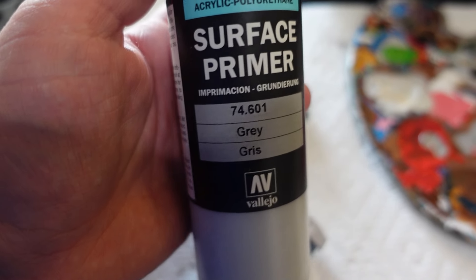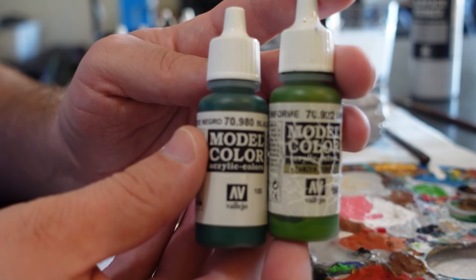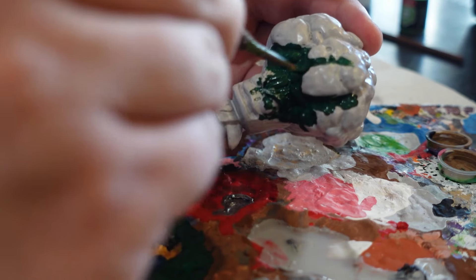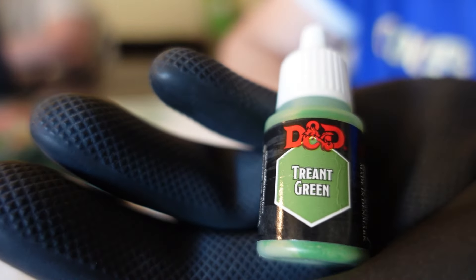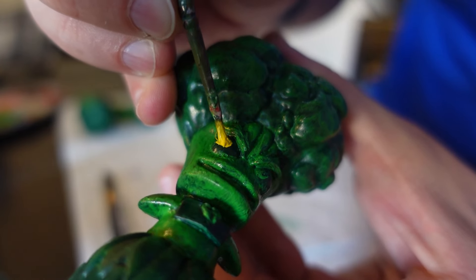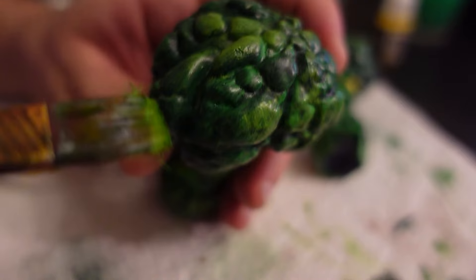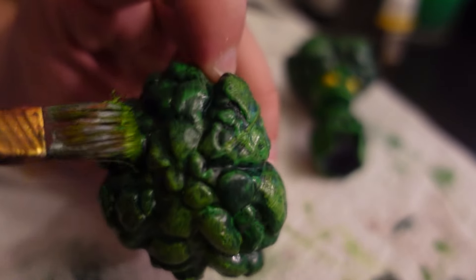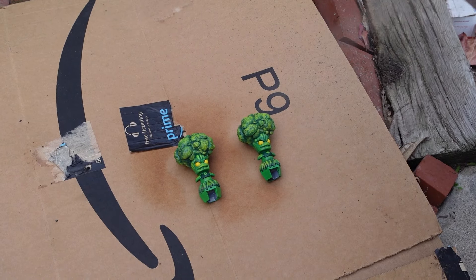I started with a gray Vallejo primer to make sure the paint would stick to the surface. Then I did some layering of dark and light green, starting very dark — it looks nearly black. This helps give depth in the crevices of the model, especially once I have all my lighter layers. For the body, I went with a lighter green D&D brand acrylic. Some yellow in the eyes really helped the face stand out. All these paints were thinned down with water, but the final steps are a dry brush of just a little bit of paint to bring out all the details. After all the paint is done, I go over it with a flat clear protective spray coat.